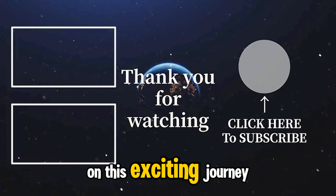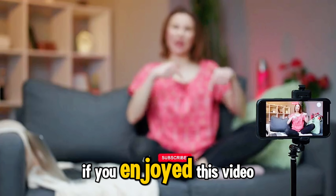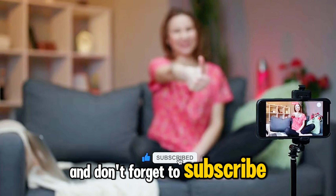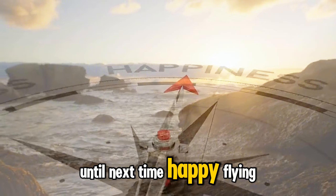Thank you for joining us on this exciting journey into the world of futuristic technology. If you enjoyed this video, please give it a thumbs up, and don't forget to subscribe for more tech-related content. Until next time, happy flying!